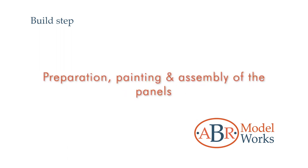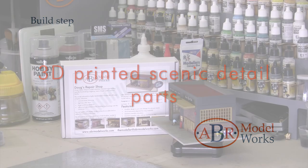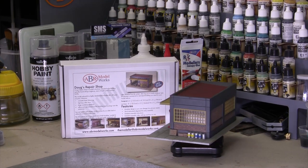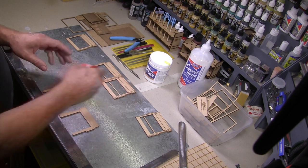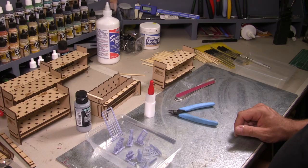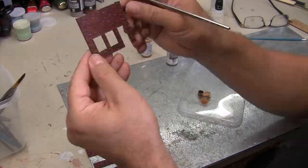Preparation, painting and assembly of the panels into the main structure, 3D printed scenic detail parts, and then bringing them all together to finish the building. You can save time by working on both the panels and the 3D parts, jumping between each whilst waiting for glue or paint to dry.